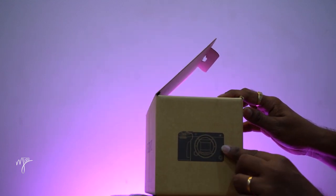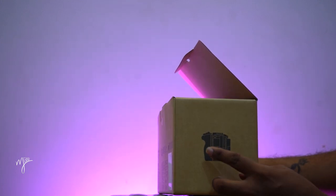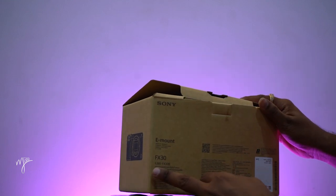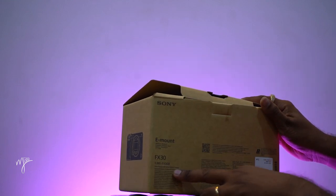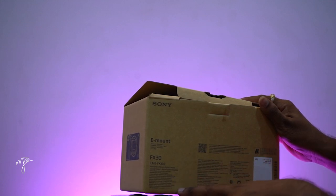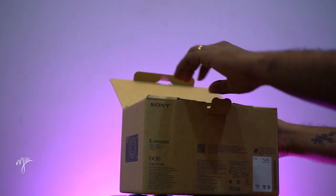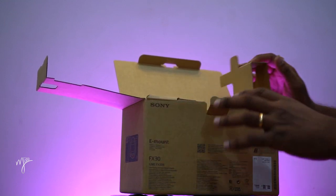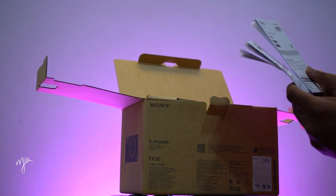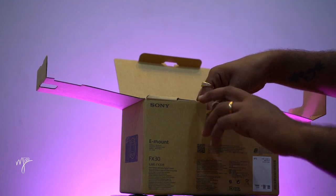Side choose body image. E-mount FX30, FX30B — body B for body. Power code. Inside body image. Two manuals, side choose body image.